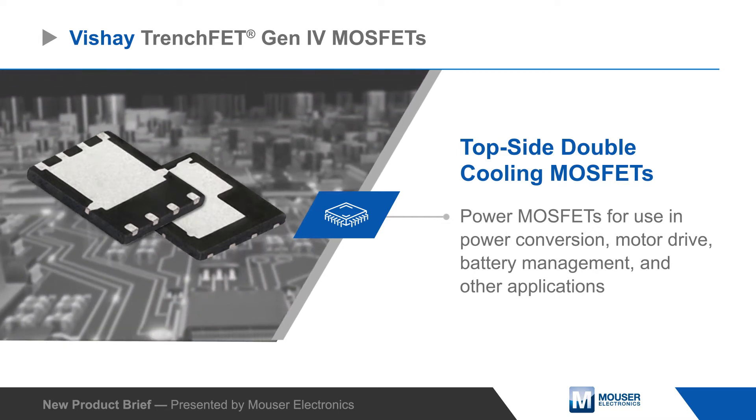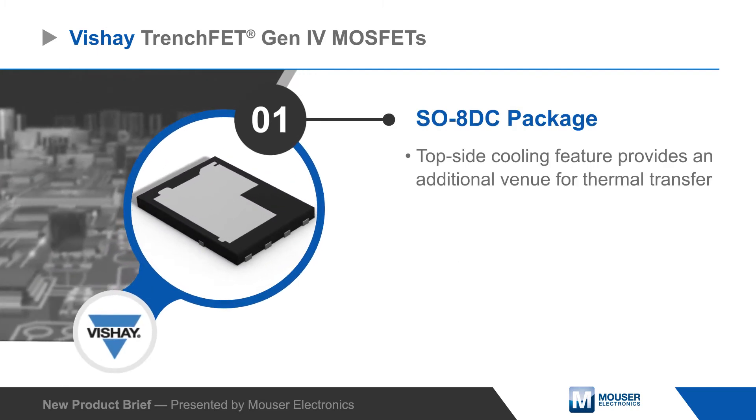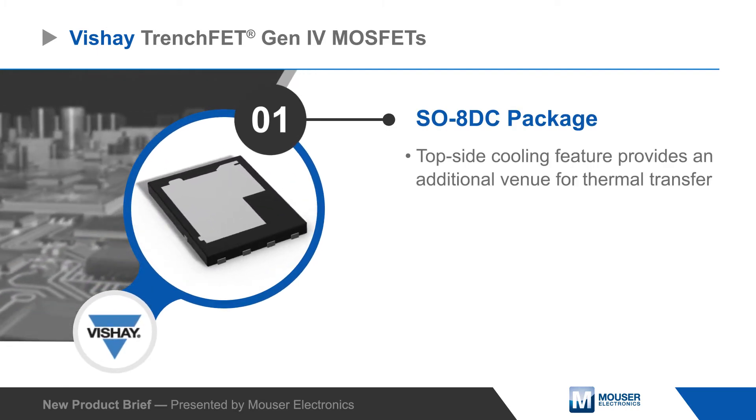The MOSFETs feature the PowerPak SO8DC package with thermal pads on the top and bottom of the package, providing enhanced thermal transfer performance.